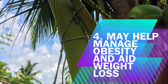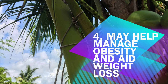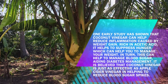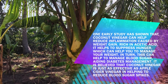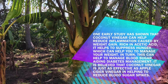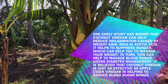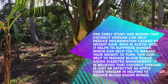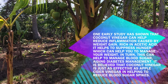Benefit 4: It may help manage obesity and aid weight loss. One early study has shown that coconut vinegar can help reduce inflammation caused by weight gain. Rich in acetic acid, it helps to suppress hunger, which can help you manage your weight. In turn, this can help manage blood sugar, aiding diabetes management. It is believed that coconut vinegar is just as effective as apple cider vinegar in helping to reduce blood sugar spikes.